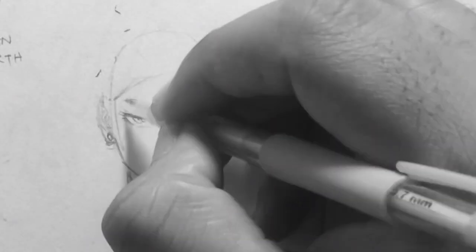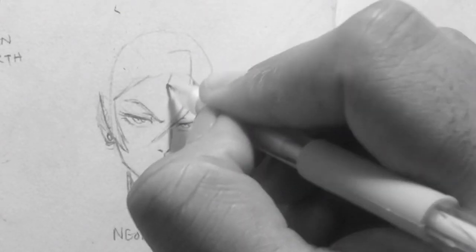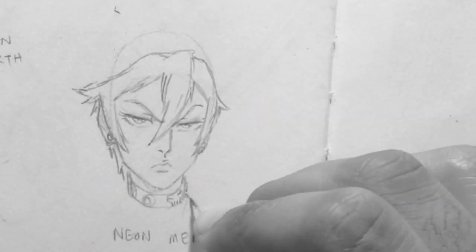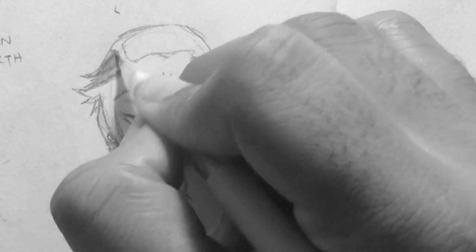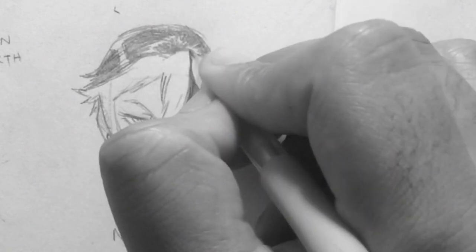Not that many female characters have debuted in the comic — I think maybe twelve of them. But for this video, since I want to do twenty, I'm just showing you guys some characters that are still in their design stage ahead of time.